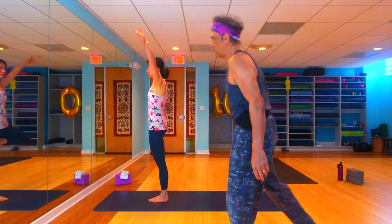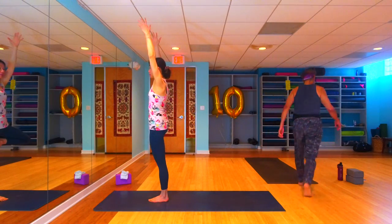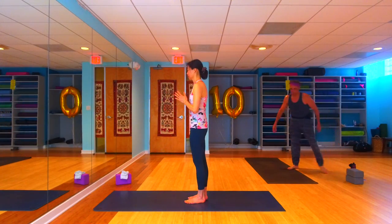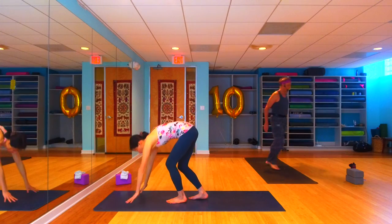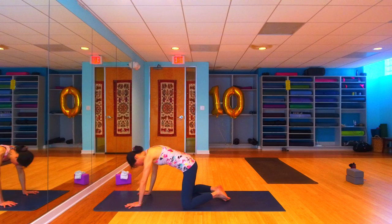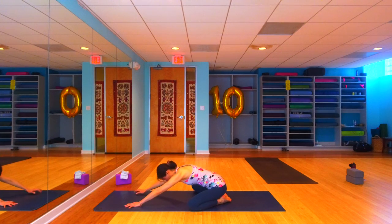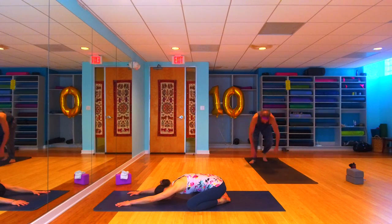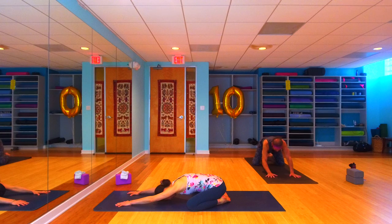Looks like the green light is flashing, looks like we're good, so let's go. Let's start out in a nice wide-knees child's pose, so let's come on down. I'm going to fire up my music while you guys get into your child's pose and just settle into your mat, settle into your breath, bring your attention inside the four corners of the mat.